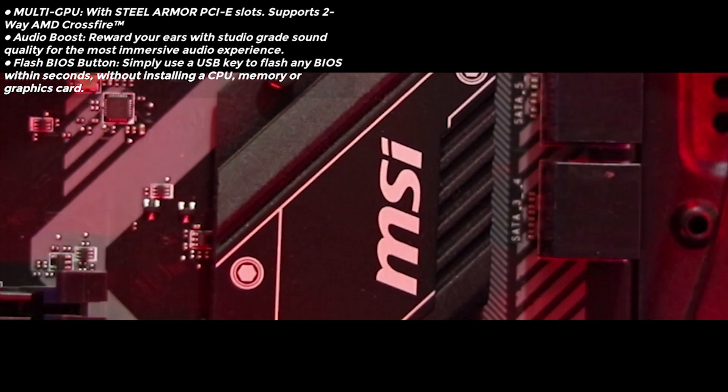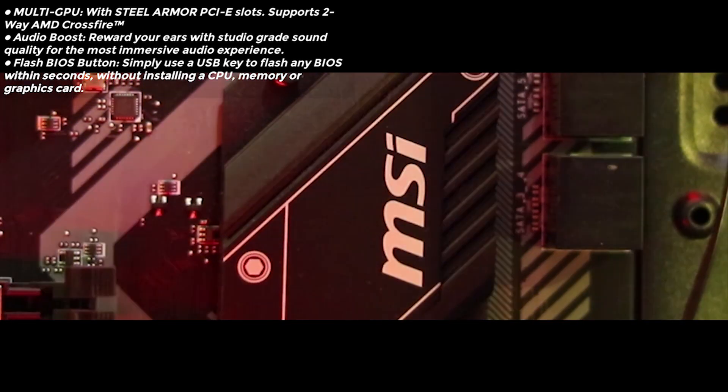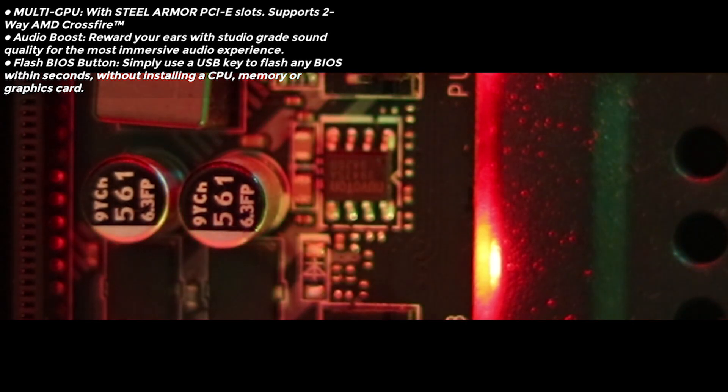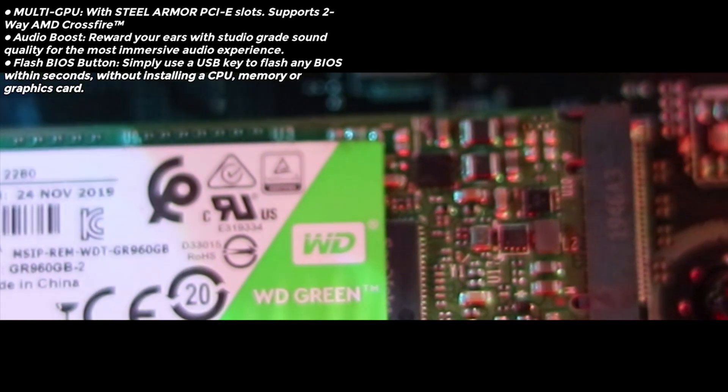The steel armor PCI slot supports 2-way CrossFire. Audio Boost rewards your ears with studio-grade sound quality for the most immersive audio experience. The Flash BIOS button lets you flash any BIOS within seconds without installing a CPU, memory, or graphics card.